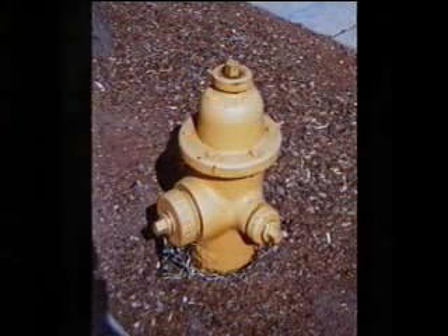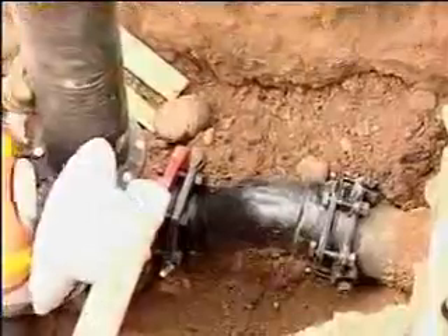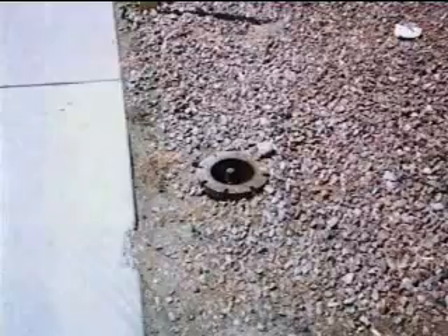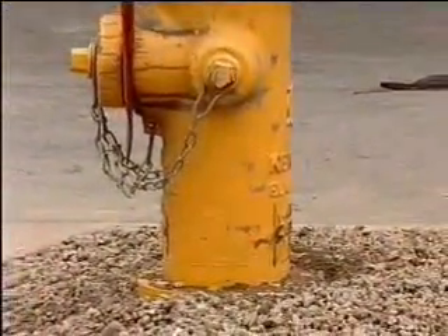This hydrant is too low, this hydrant is too high. With the use of Great Lock, hydrants can be installed just right. Great Lock — a real solution.